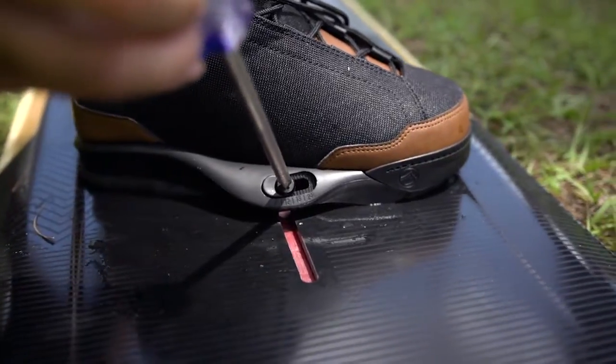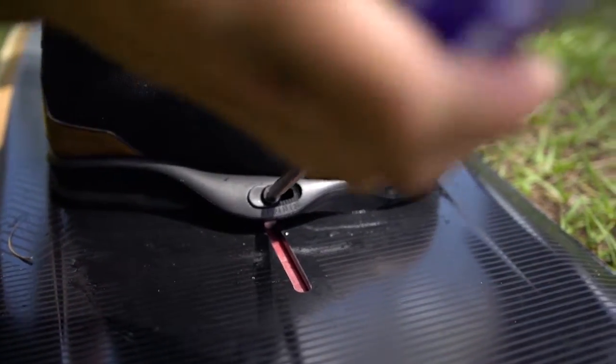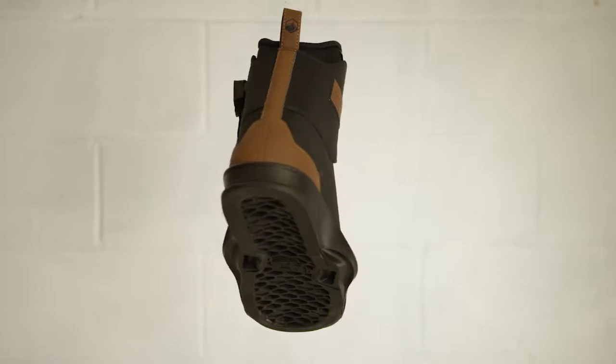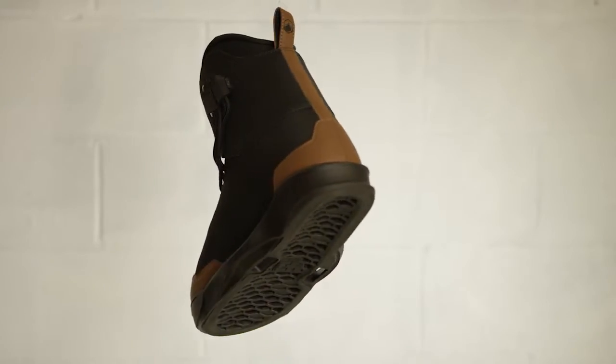Overall this binding feels better, it looks better, and it rides better. I really hope you guys like it — go to your local dealer, give it a try, and I really hope you like it as much as I do.